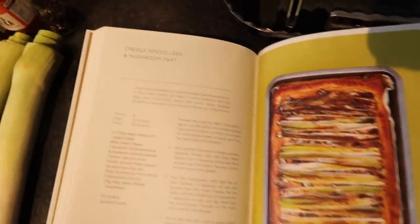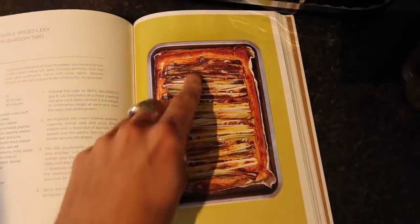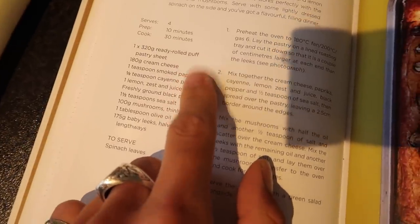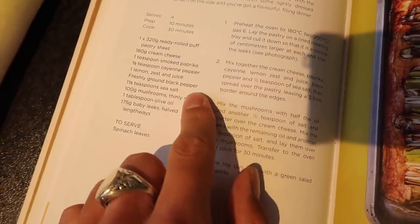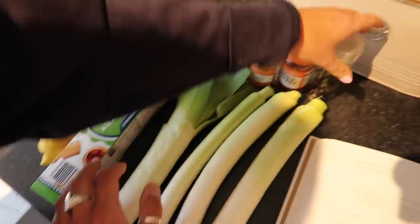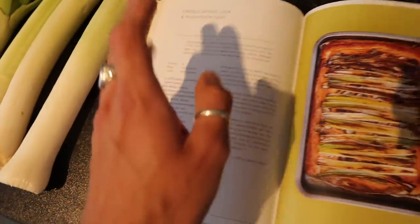This is the last dinner in our one-dish three-meal midweek series — a very delicious and simple leek tart, perfect for a warm day served with a spinach salad. It's the creole spiced leek mushroom tart from The Green Roasting Tin. You need: ready-roll puff pastry, cream cheese, paprika, cayenne pepper, lemon juice and zest, black pepper, sea salt, mushrooms, olive oil, and baby leeks — we just used regular leeks. This will literally take half an hour, which is a dream.